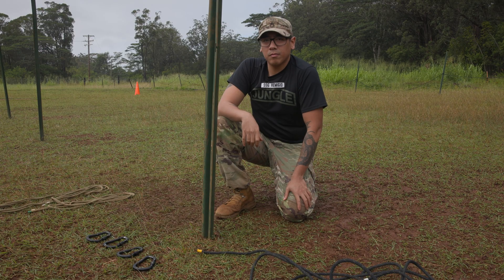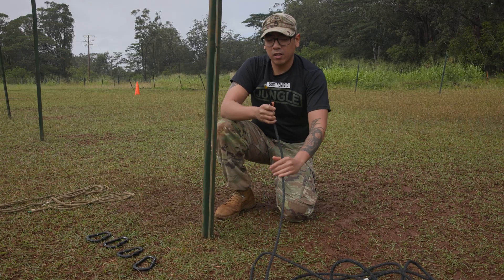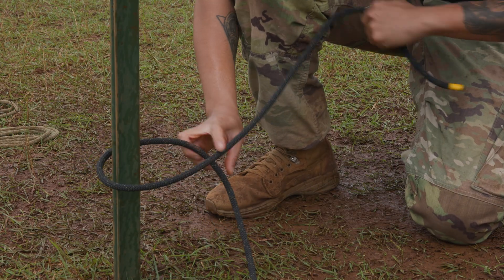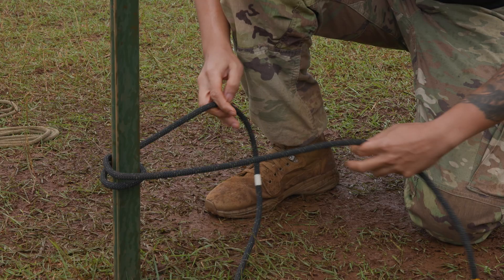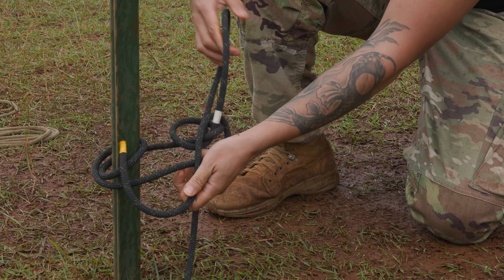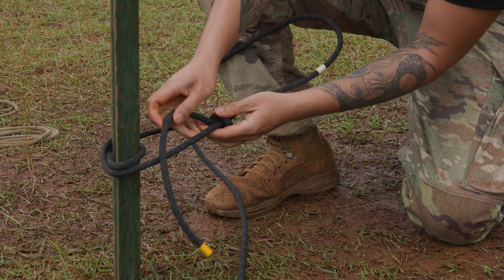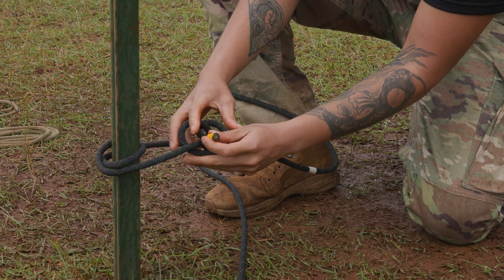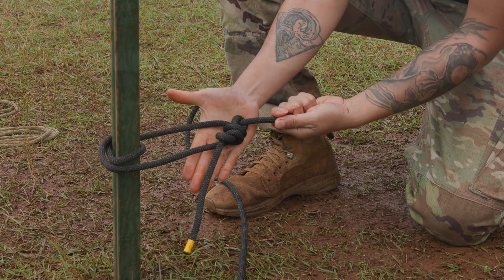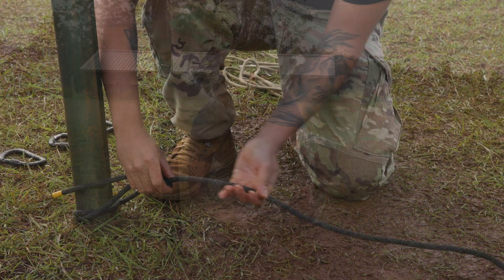Starting off with setting up my haul system, I'm gonna go ahead and identify my near-side anchor point. I'm gonna grab one end of my split-backstack rope and conduct an end-of-the-line round turn bowline. Starting right here, I'm gonna go from right to left, do my round turn, and then tie in my bowline. Making sure that my bowline is set and dressed, I'm gonna go ahead and secure it with the overhand safety.